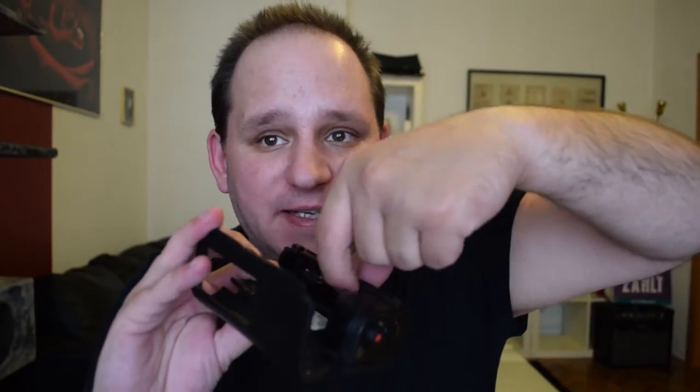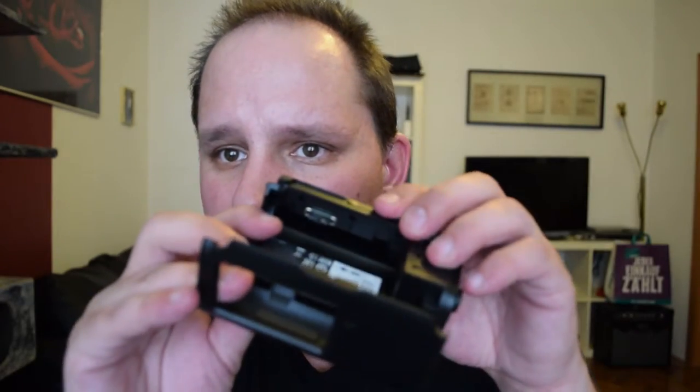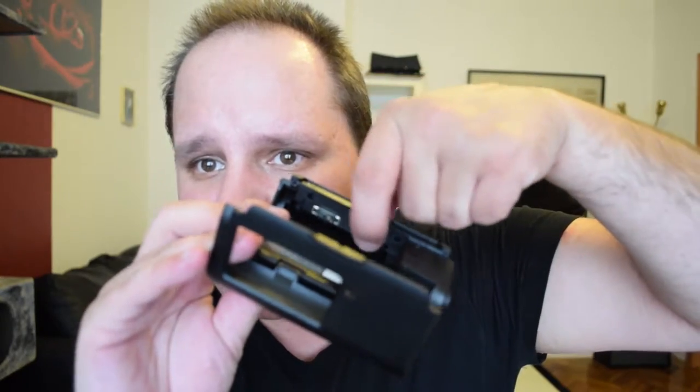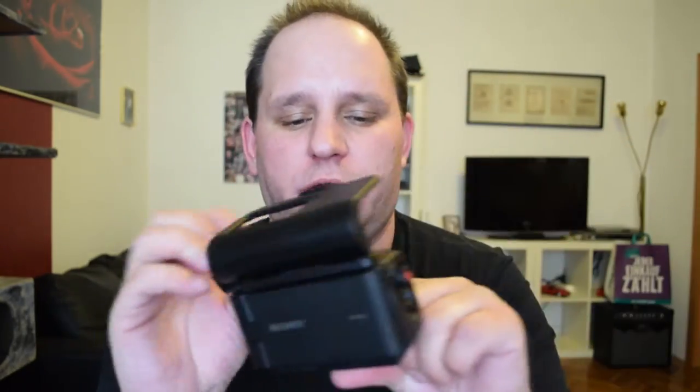Of course I knew this before I bought it, but it's still a little stupid because there is enough space in here. See — this is the connector, and here is plenty of space that's just plastic. They could have easily put in a connector that plugs into the power port on the camera and goes out to the back so you can plug in power from the back or below. They could have done something — they didn't.